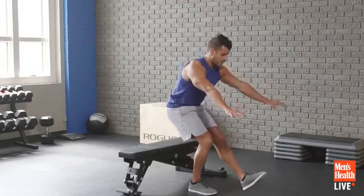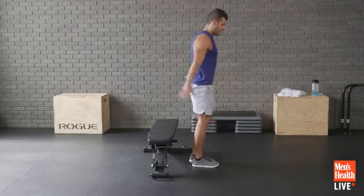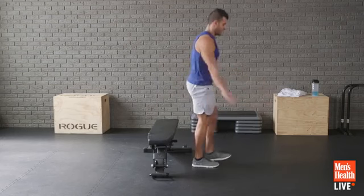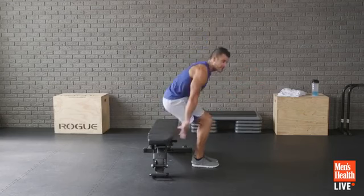15 seconds left — control it through. People are commenting to stop singing. Well, I'm going to sing more now. If you ask me not to do something, I'll do more.